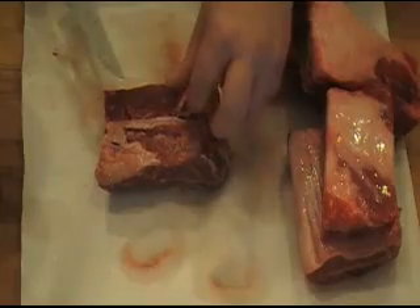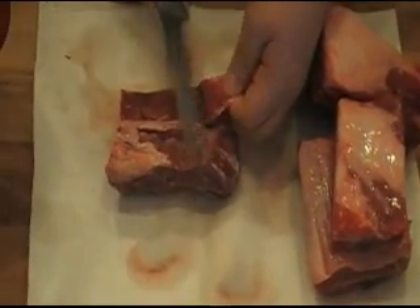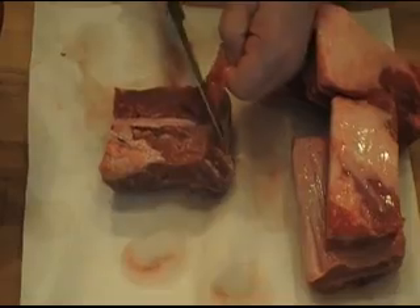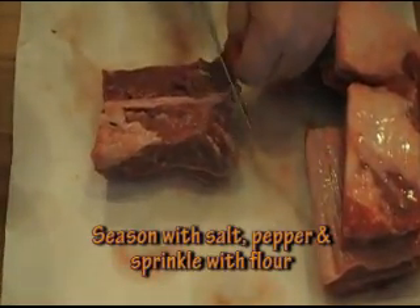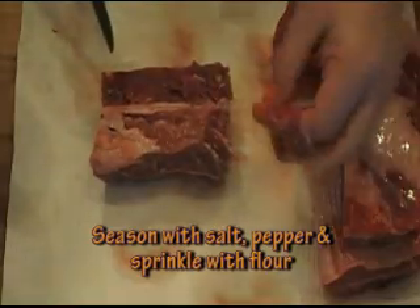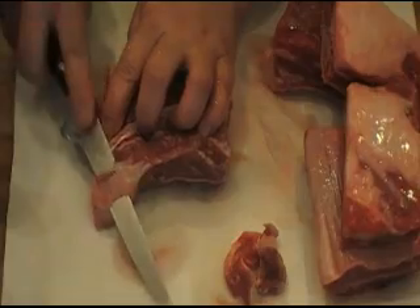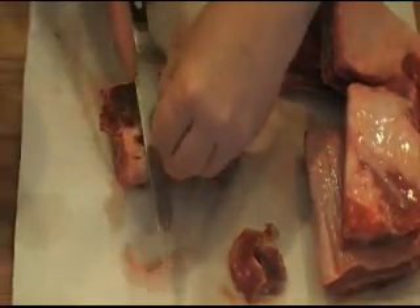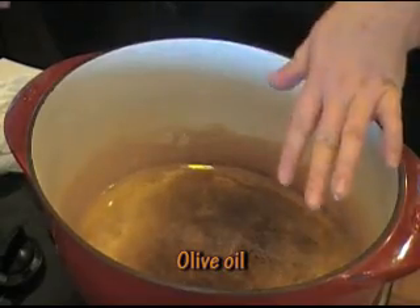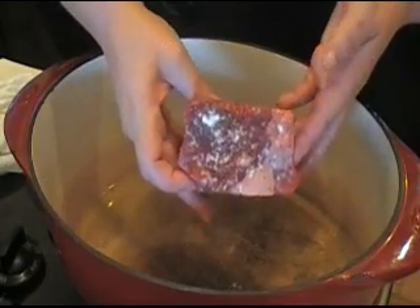If your short beef ribs have a tough membrane on top of them, go ahead and tear it off. You don't want that — it's really hard to chew and you don't want that in your braise. Don't waste meat, just get rid of that membrane. Also, if you have excess fat, go ahead and cut it off.